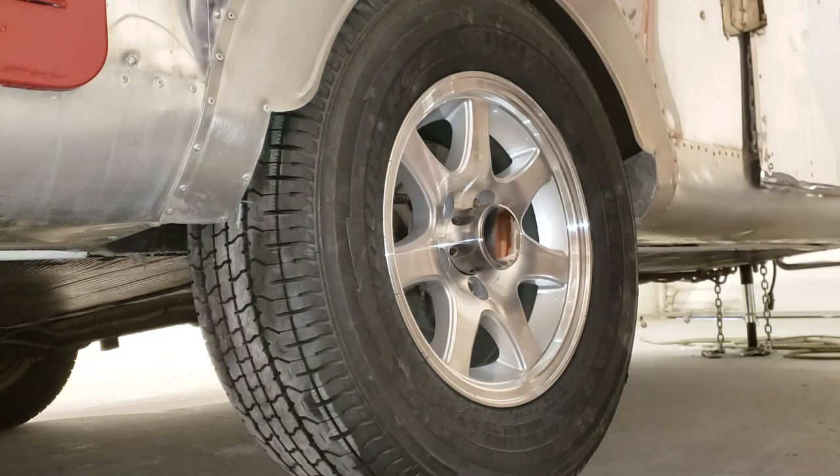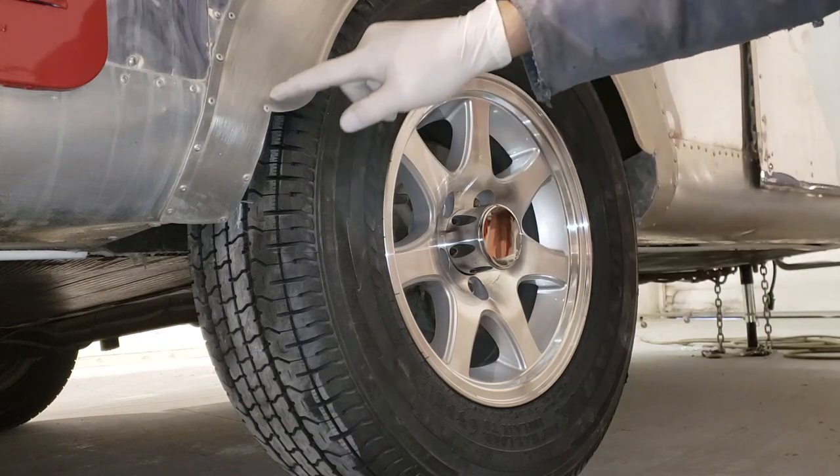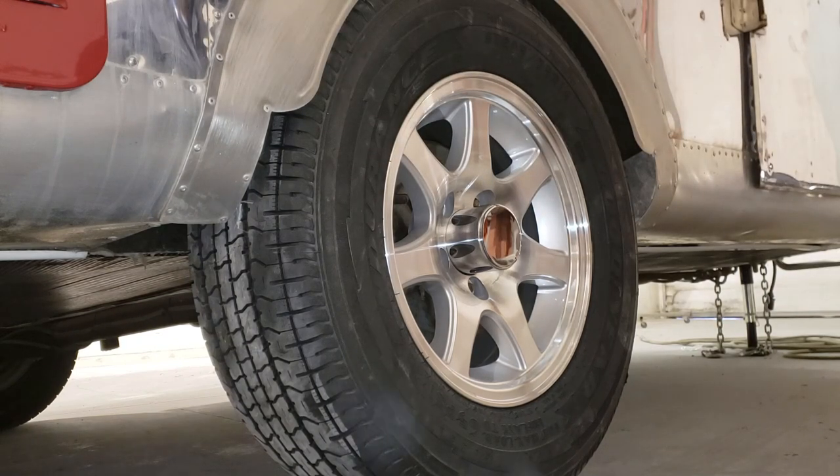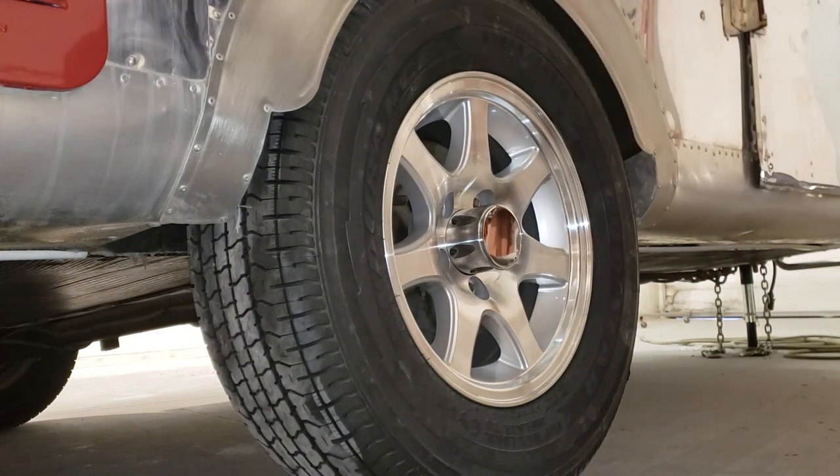Alright, so it looks like it's definitely going to have to be trimmed out quite a bit. I still don't think it's going to fit.